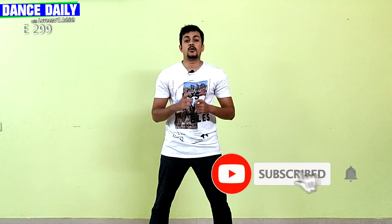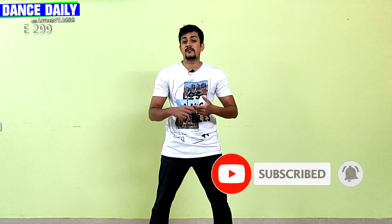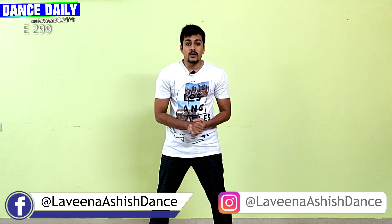So that was our episode. If you liked it, please like, share, and subscribe to our channel. Don't forget to follow us on Facebook and Instagram too — we are everywhere. I will see you in the next episode, which is our 300th episode, and I'm super duper excited. Till then, keep grooving, keep moving, and keep dancing.